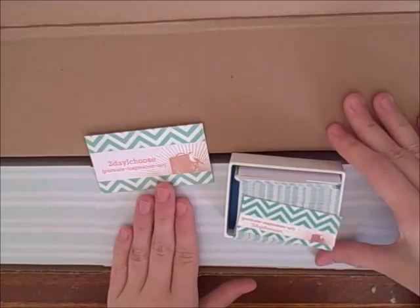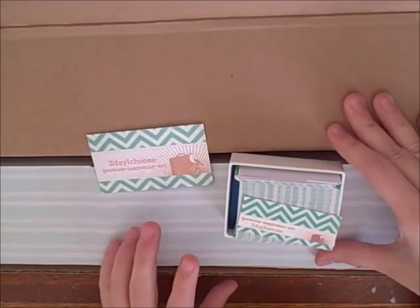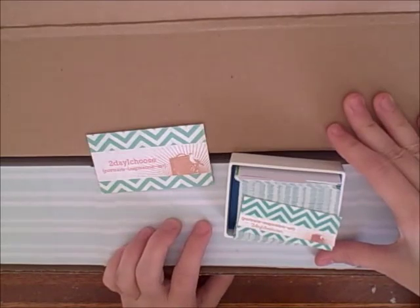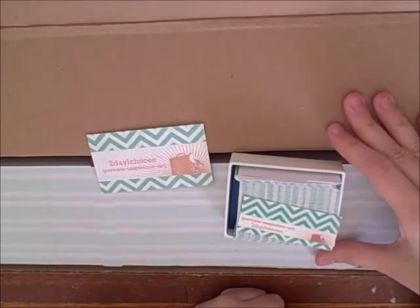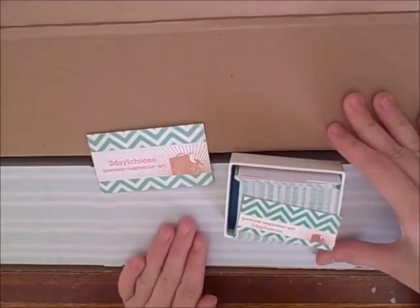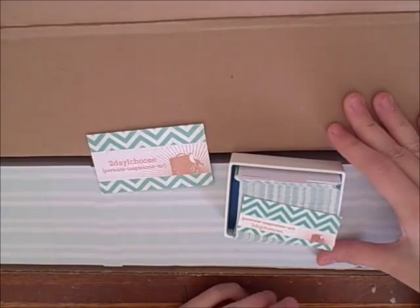With Jukebox Print, I placed my order and had to correct my proof, so it took a little more time to get that ready. Once I submitted my final proof, it felt like it took forever to get my cards. So if you're in a hurry, I wouldn't suggest Jukebox Print because you may be waiting a couple of weeks.